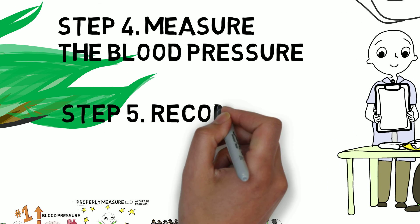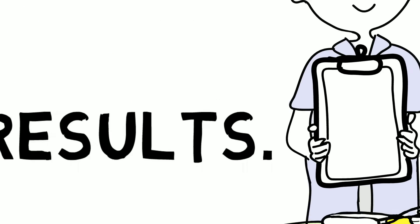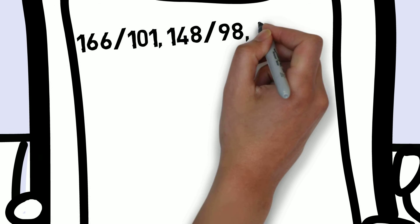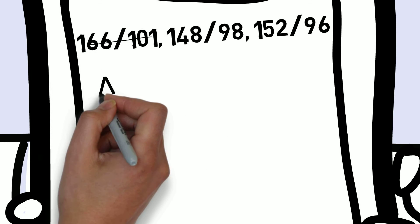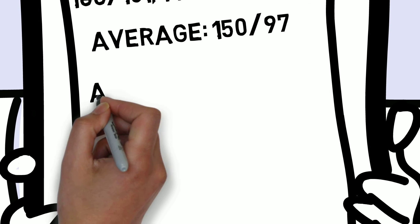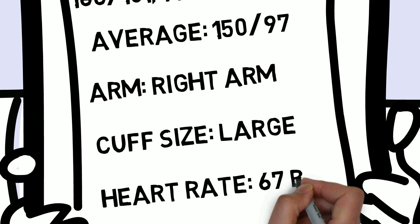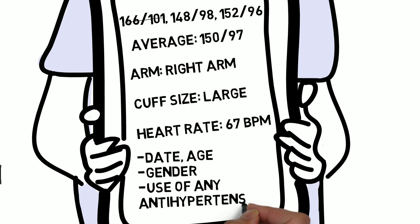Step 5: Now that you have finished measuring the person's blood pressure, be sure to write down all the information you have collected. Record the blood pressure — at least two measurements should be taken in the same arm with the person in the same position and averaged. If the first reading is much higher than the second, the first reading should be discarded and the second and third readings should be averaged. Record the arm used, the cuff size, and the heart rate, as well as the date, age, gender, and any use of antihypertensive drugs.